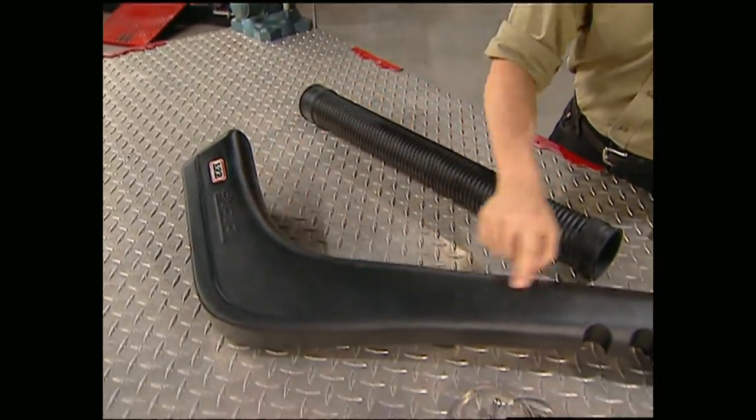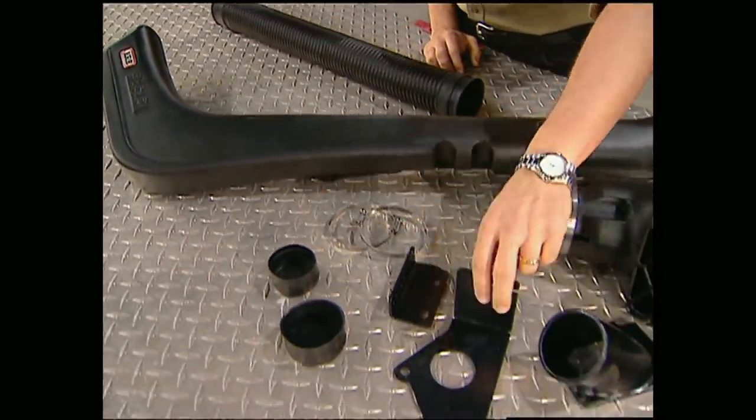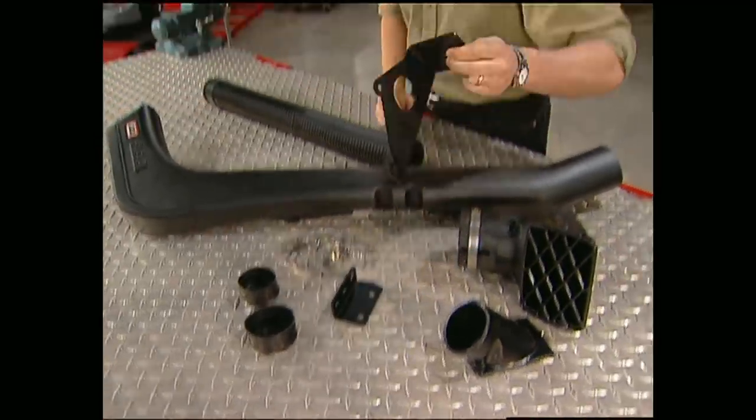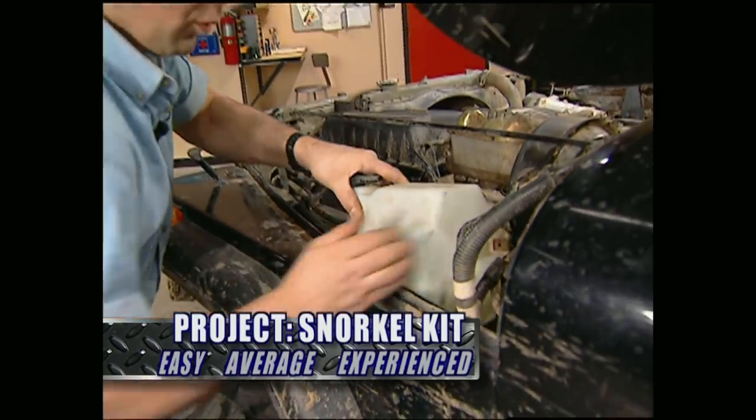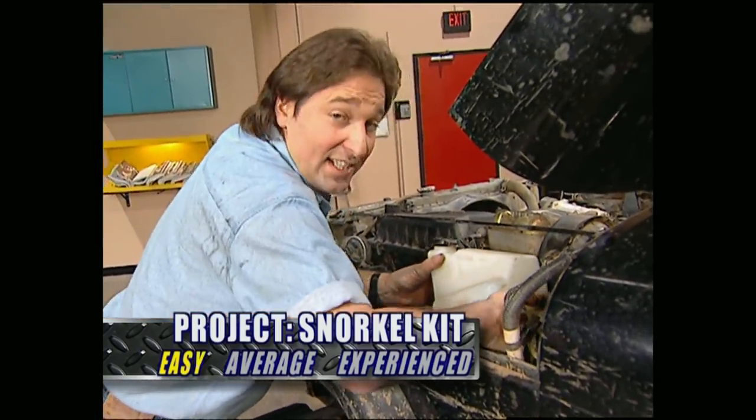The kit comes complete with the snorkel body itself, hardware, and all the brackets you'll need to make deep water crossings a part of your four-by experience. The first thing we need to do is move the windshield washer bottle to the other side to get it out of the way.